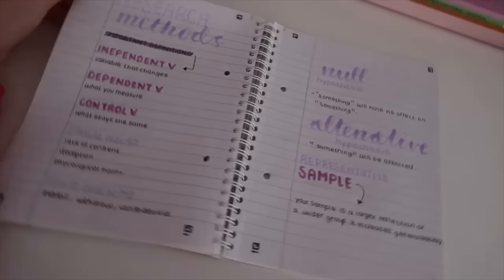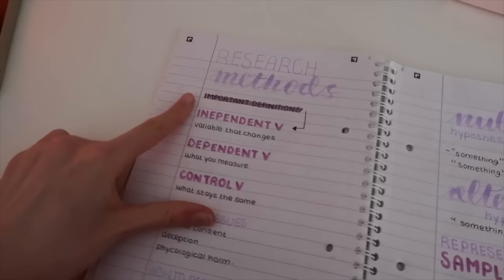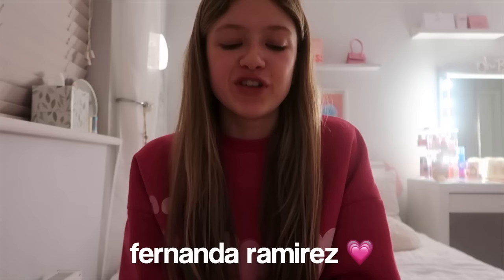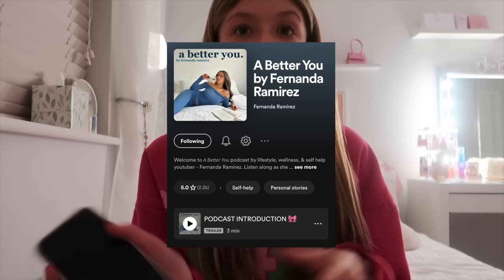It's quite a lot later now — it is 5 to 8. I'm going to show you guys the revision I did, because I did a small bit and I also did some homework. Basically I just wrote down some key definitions — the definitions of variables, ethical issues, and some definitions I need to remember. I've just been sat on my phone and wasn't really bothered to do anything. I'm going to do my night time skincare routine, run a nice bath, and listen to Fernanda Ramirez — she's got a new podcast and it's so good.